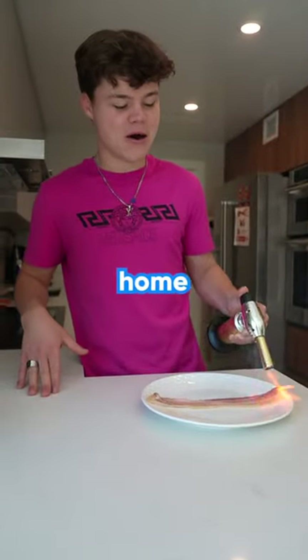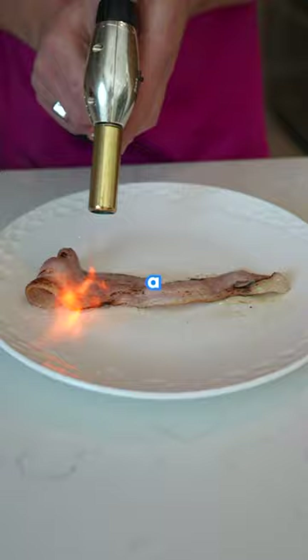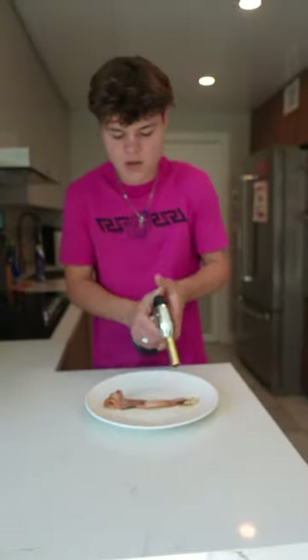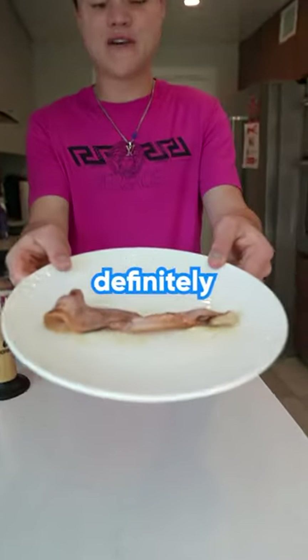Do not try this at home. That looks like a nice juicy piece of bacon. After a couple minutes of cooking, the bacon was finally ready to eat. I think she's done — that definitely looked like it cooked.